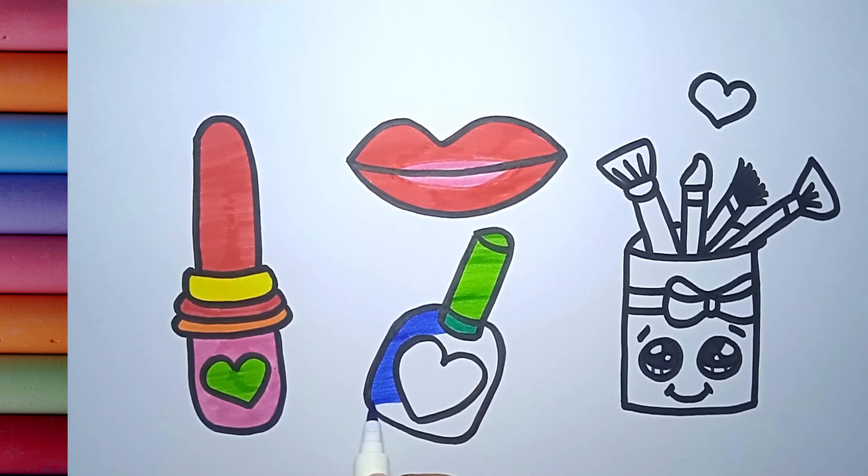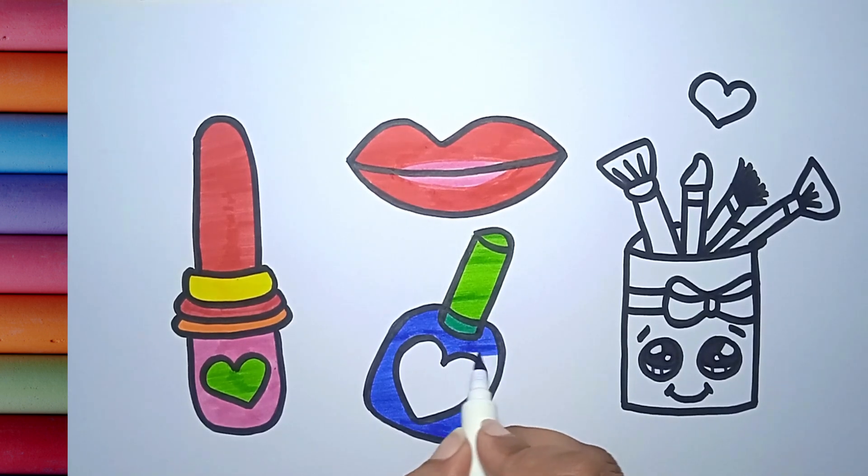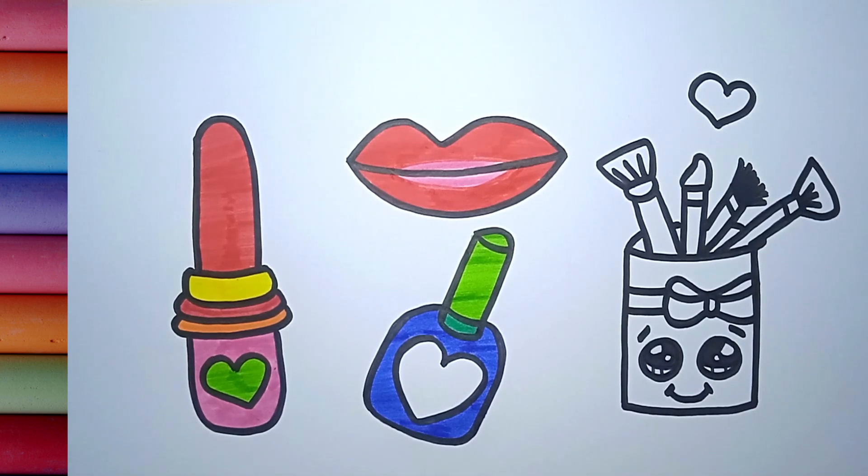A tisket, a tasket, a green and yellow basket. I wrote a letter to my love and on the way I dropped it, dropped it, I dropped it. And on the way I dropped it, a little boy he picked it up and put it in his pocket.